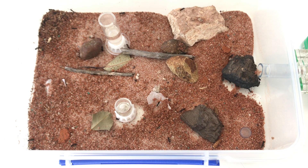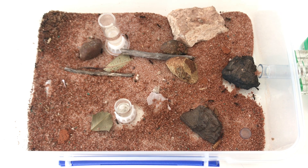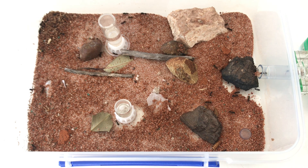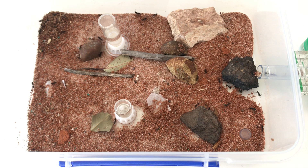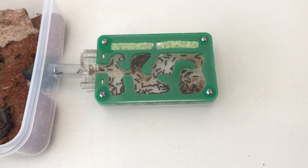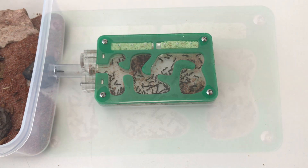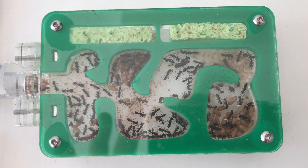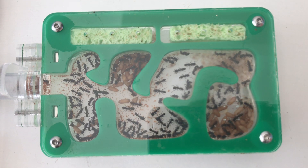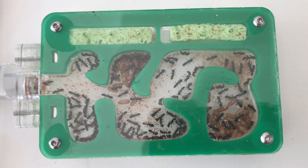One thing you'll notice with green-headed ants is that they can't climb on smooth surfaces — so climbing up plastic, glass or tubing isn't possible for them. This makes them really easy to contain. You won't need to put fluon around the edges of your container, which is great because fluon can be a little messy. If you have a nest for the colony, ensure the sponge is always kept moist to provide humidity and an additional water source — the workers will drink from it too.